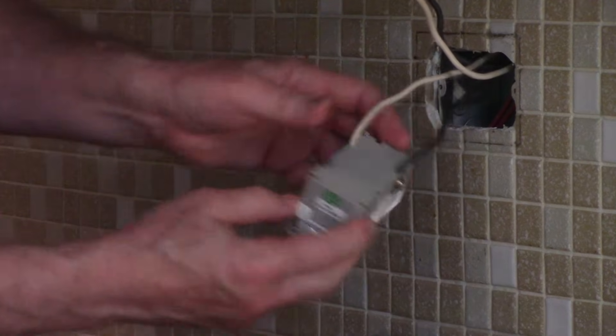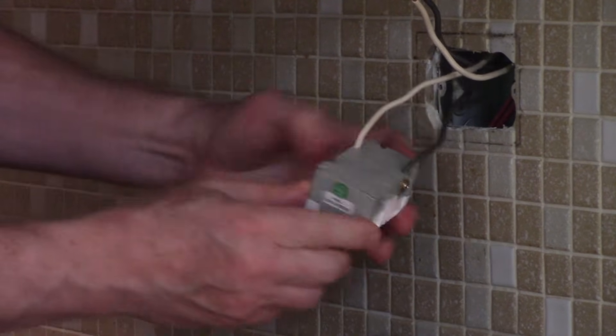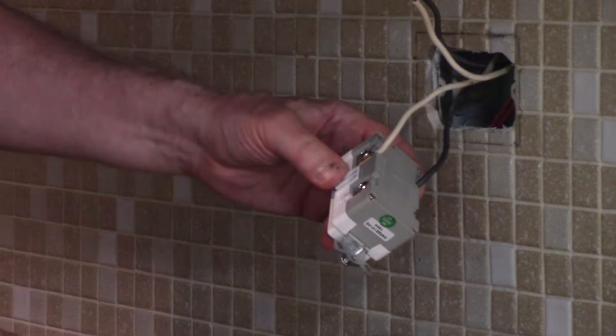I'm removing the tape on the load side, and I'll put the hot wire under the brass screw, the white wire under the silver screw.